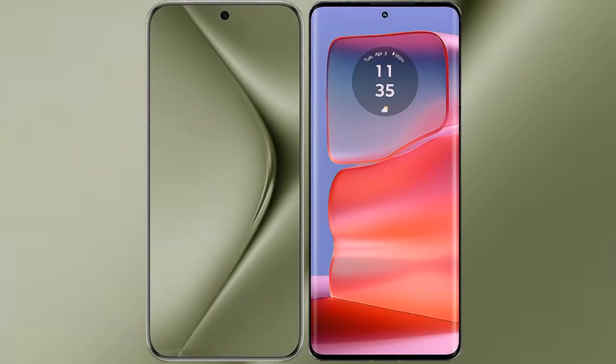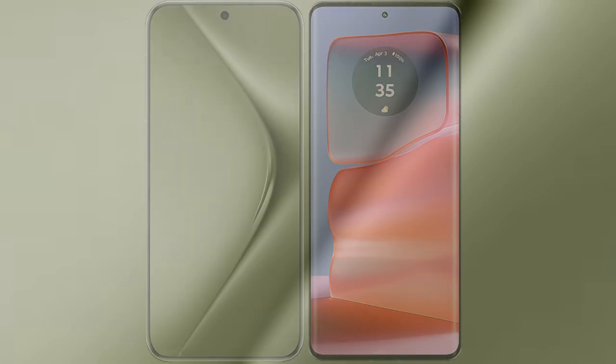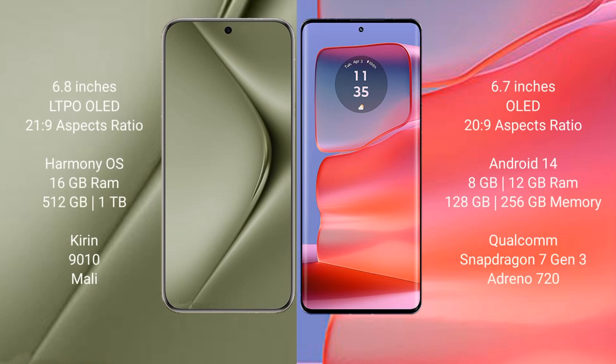I will compare the new Huawei Pura 70 Ultra with Motorola H50 Pro. Huawei Pura 70 Ultra comes with a 6.8-inch LTPO OLED display and aspect ratio 21:9. Motorola H50 Pro comes with a 6.7-inch OLED display and aspect ratio 21:9.